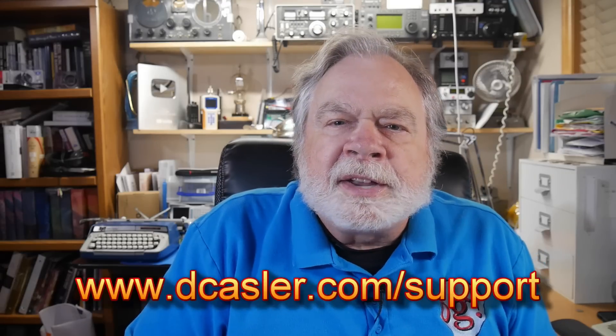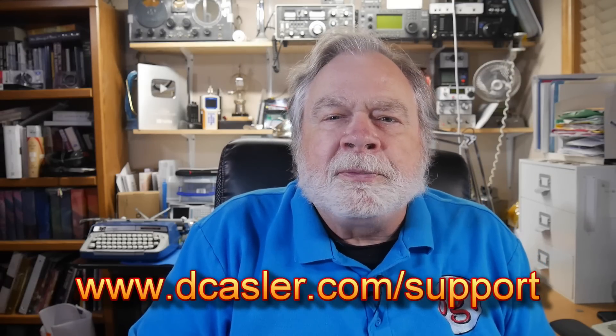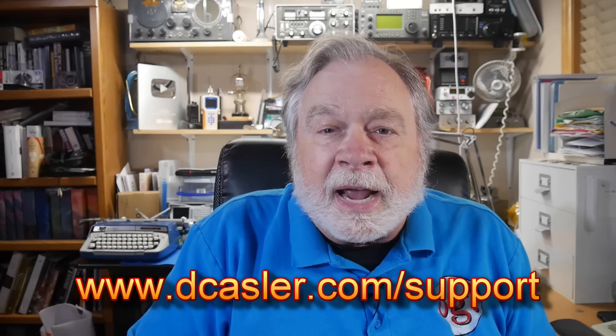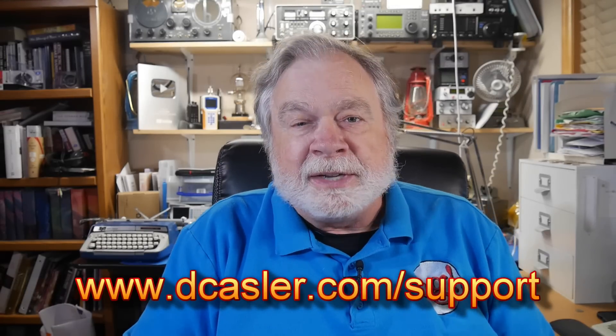For those who would like to help this channel financially, you can go to dcastler.com/support and find a way that works for you. I'd ask that you do all the YouTube things that make YouTube jump for joy: subscribing, clicking like, and especially leaving a comment. Comments show engagement, which YouTube likes. Until we next meet, 73.